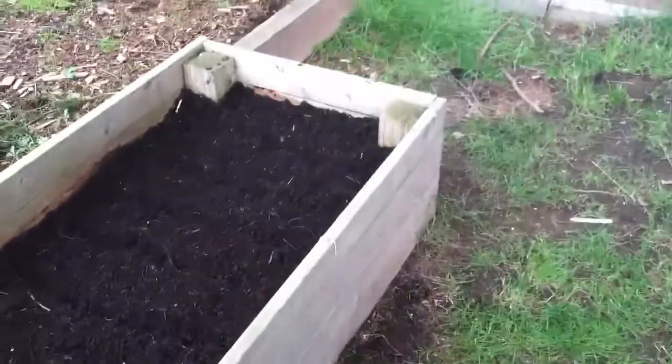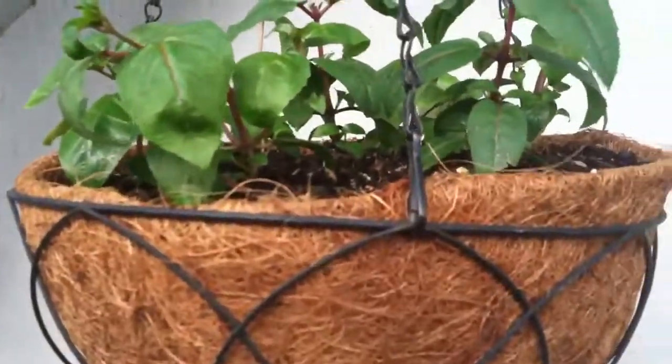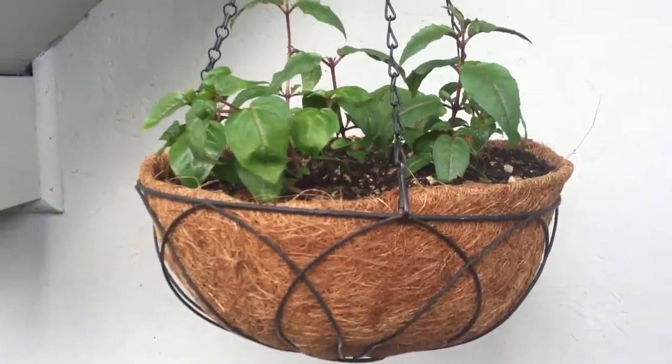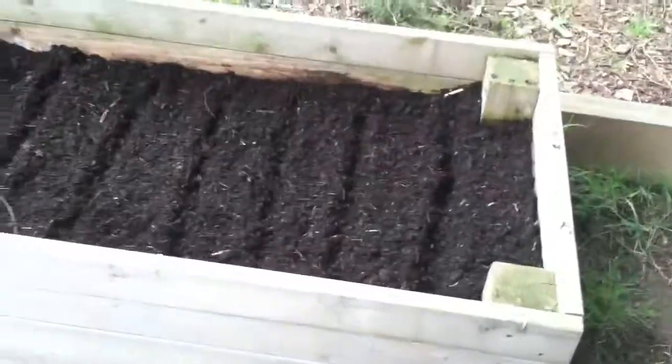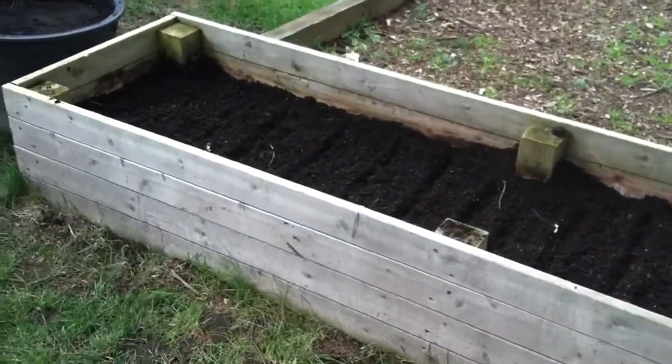I also wanted to show you my fuchsias. They're way up there — I don't know if you can see them. They're going to be very pretty; it's a pink-purple variety.